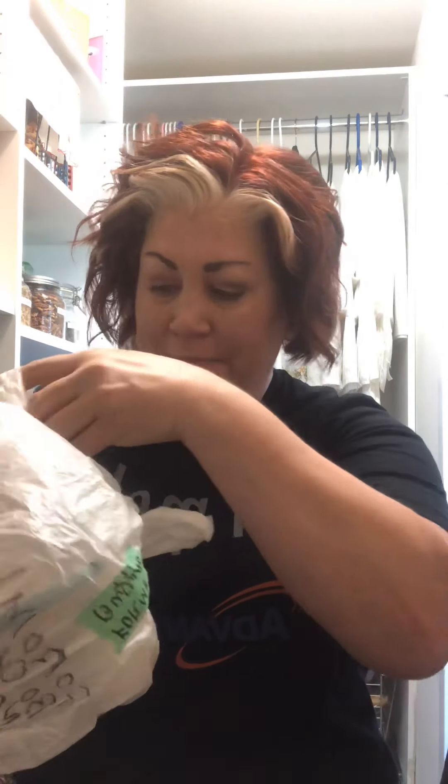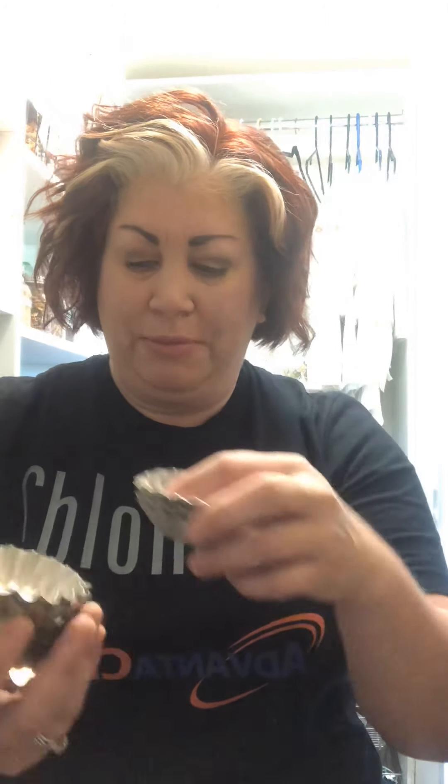Also, in this little container I have the forms for the Bocconotti, which is another kind of Italian cookie. They're filled with jam, and I have all the different shaped forms you use to make the cookies. But I don't know how to do that because I never learned — I never sat down with my grandmother or even my mom. Usually these are made at Christmas time, they're like a Christmas-type cookie, but I never learned.